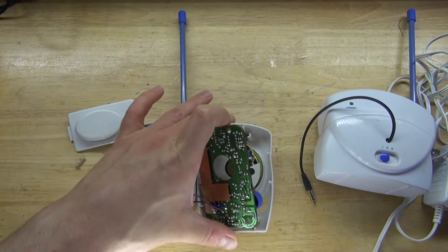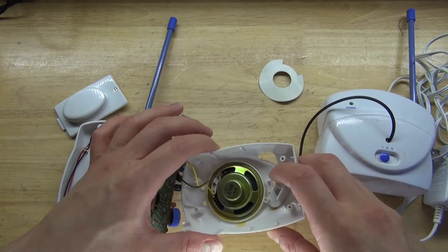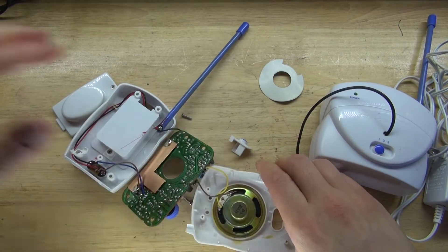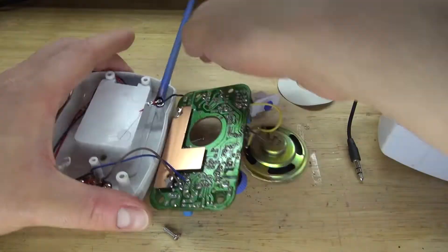Now flip over the circuit, and as you can see, the circuit contains a bunch of interesting components. I need to carefully remove the speaker, and as you can see the speaker is glued down by some kind of glue. Pry it open — and there, it removed this very nice speaker.